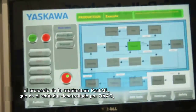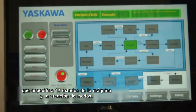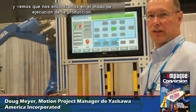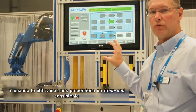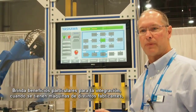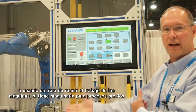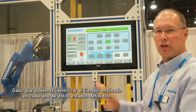PackML is a standard developed by OMAC, the Organization for Machine Automation and Control, and it specifies 17 states of the machine and the creation of modes. We have two modes in which we can run the machine, and we are currently in production execute state, following this model to drive the operational sequencing of the machine. When you use this model, it provides a consistent front end for your customers and for all the machines in your plant, offering particular benefits for integration when you have machines from different vendors or are connecting upstream and downstream machines.